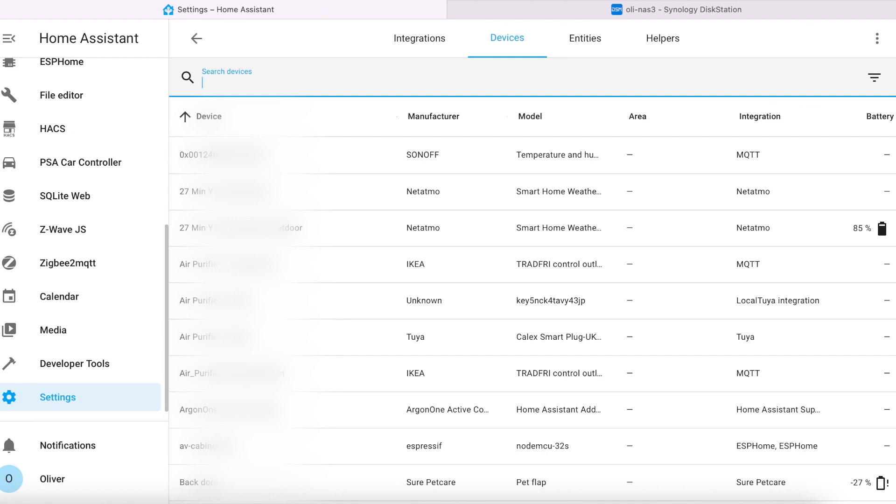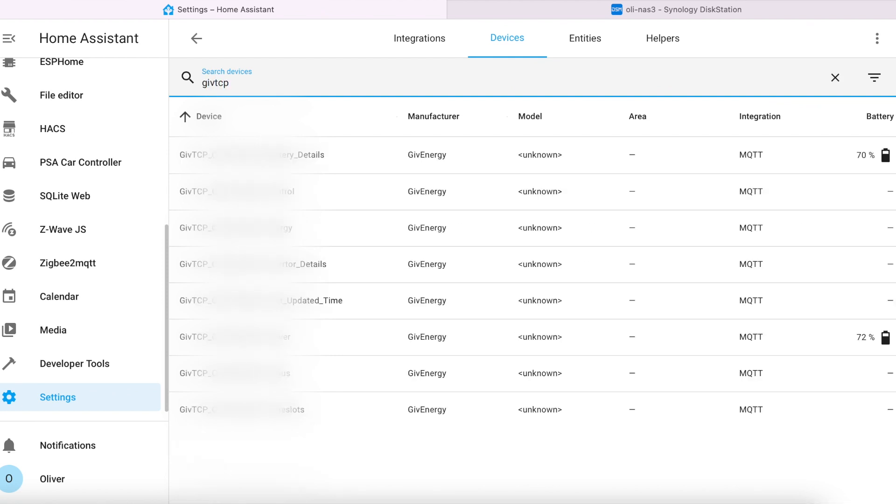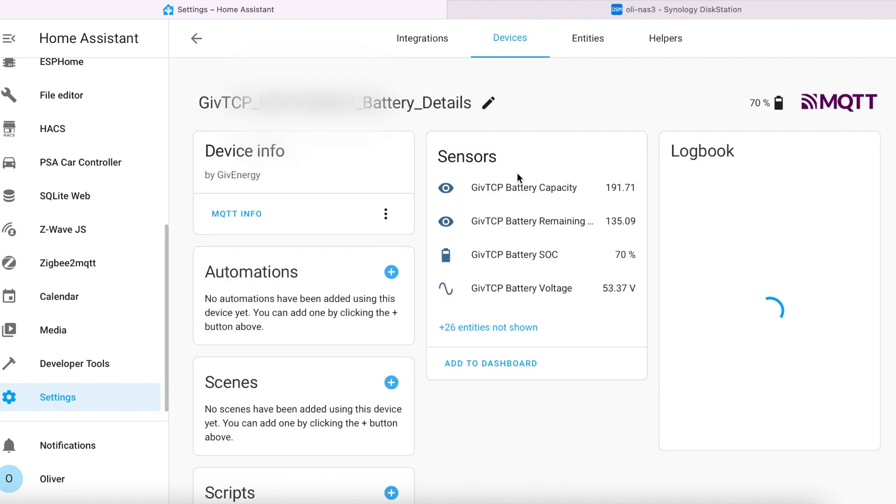Check your devices list and if you filter by GiveTCP you should see several devices, each with a bunch of entities associated with them. Now, GiveEnergy are actually in the process of adding a feature to their app that lets you charge your battery based on the solar forecast, but unfortunately that's been 'coming soon' for quite a while. I wanted to make sure that if the day is forecast to be quite dull and not much solar energy is going to be generated then I will fully charge the battery, and on the flip side if it's going to be really sunny then I only need enough charge to get me through until generation starts. With a bit of trial and error I came up with an automation.